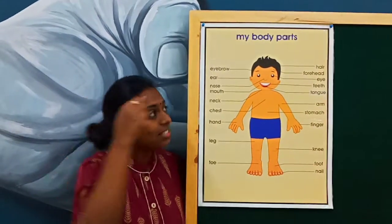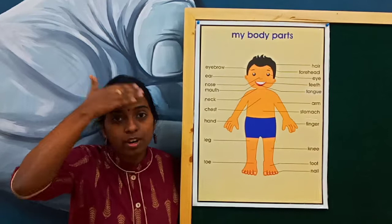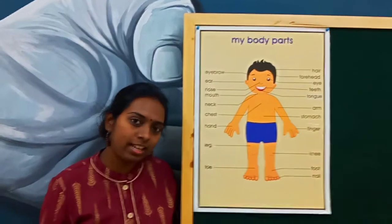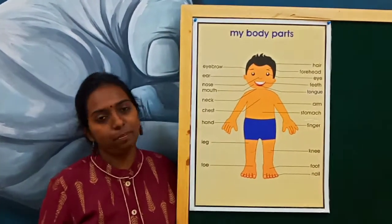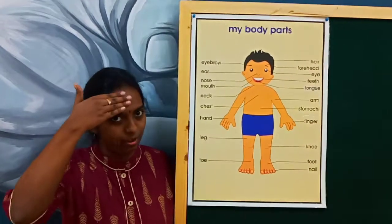And what is this? Look here. What is this? This part of our body — what do we call it? Forehead. Can you tell it again with me? It is forehead. Repeat it once again. It is forehead. This is forehead.